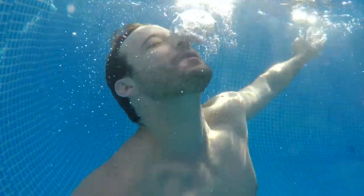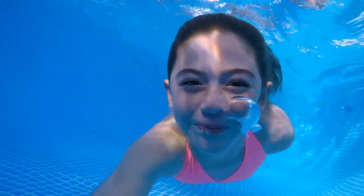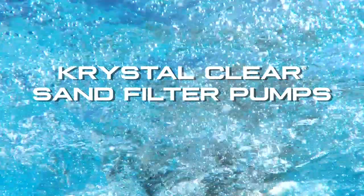Pool water filtration has never been easier. Enjoy years of pristine water with Intec's crystal clear sand filter pumps. The choice is clear.